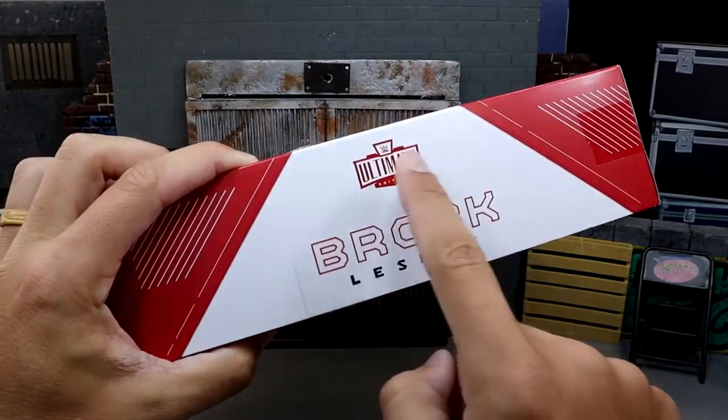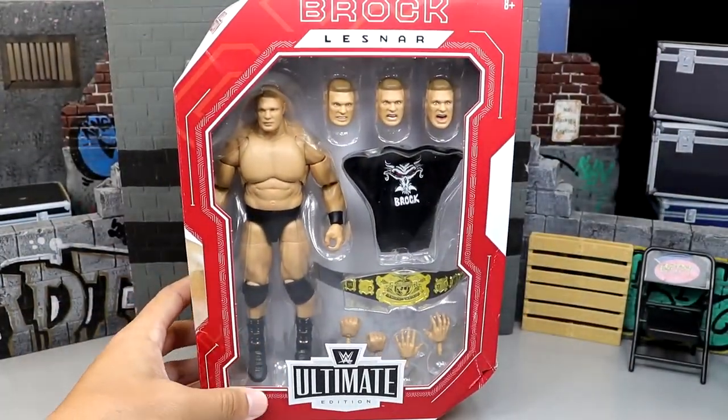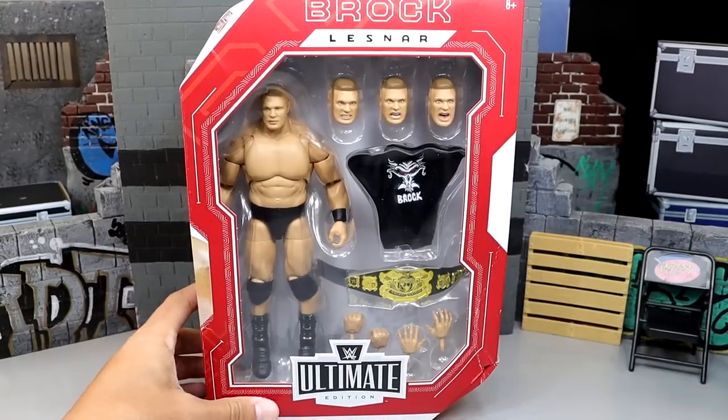On the other side, you do have his name and the Ultimate Edition logo. But with all those things being said, I can't wait any longer, man — let's crack this guy open.